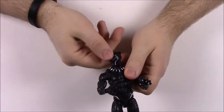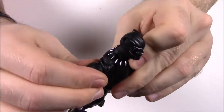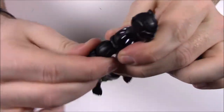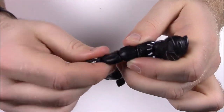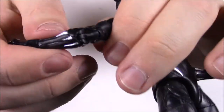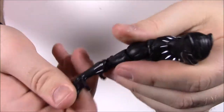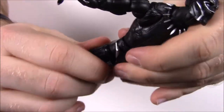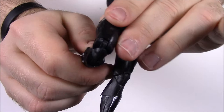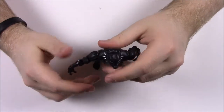For articulation, he has all the classic movements: you can twist and move his head, the shoulders have a butterfly joint that can move back and forth plus the normal shoulder joints that move up and down and rotate. The bicep area can twist around. He has double elbow joints moving at top and bottom. The wrist can spin around and bend up and down. At the waist there's an ab crunch and waist spin. He has hip joints to kick the legs out, upper thigh twist, double knee joints, and the foot can twist side to side to help him stand.